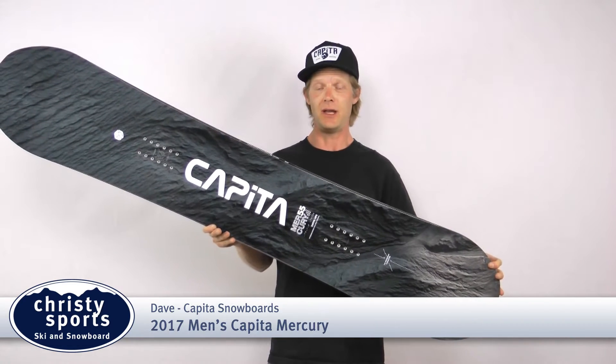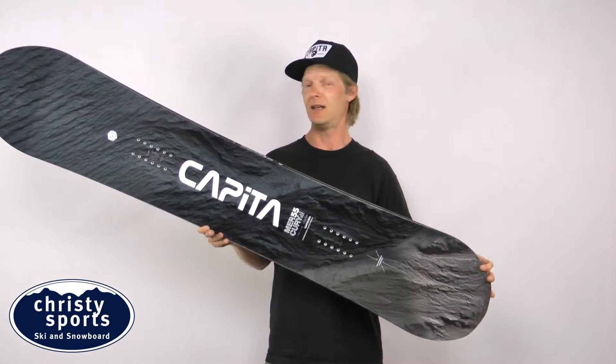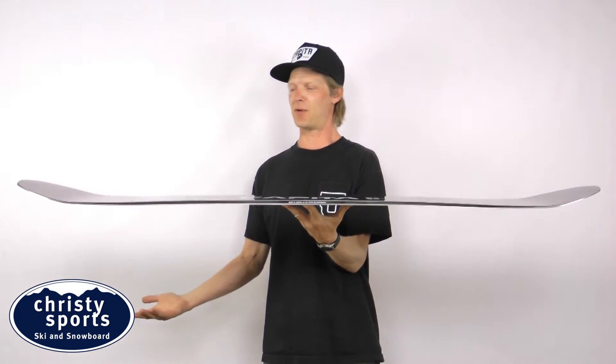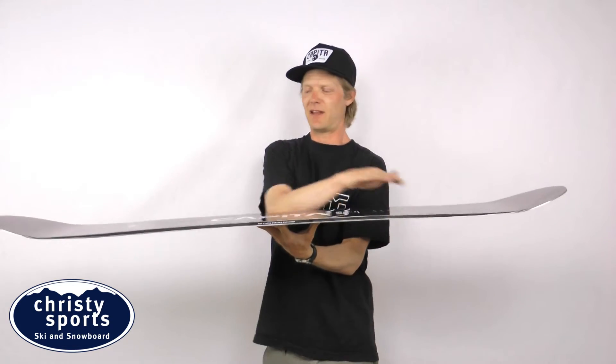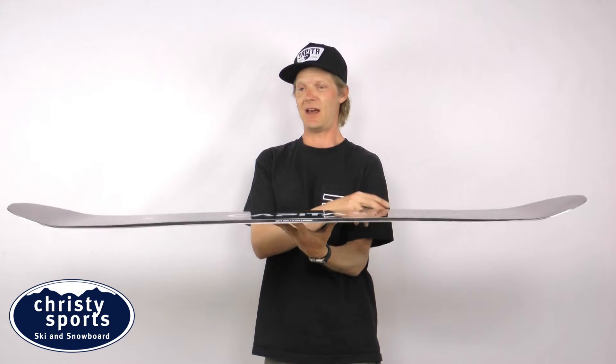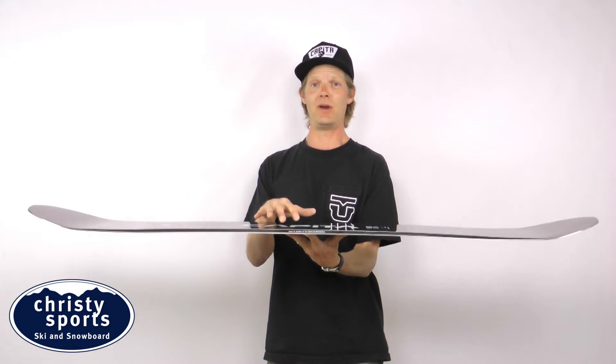The Mercury is one of our most versatile boards in the line because it has what we call a hybrid camber profile. The hybrid camber profile means that the board has positive camber underneath your feet and reverse camber through the nose and tail. That's awesome because you get power underneath your feet where you need it.